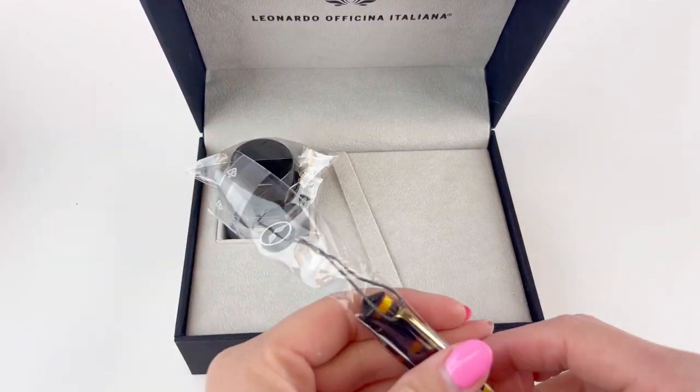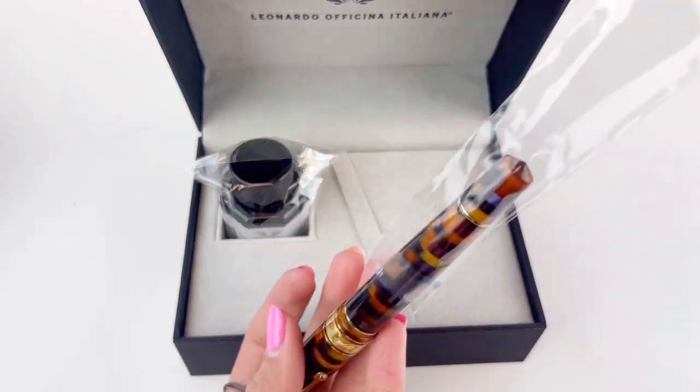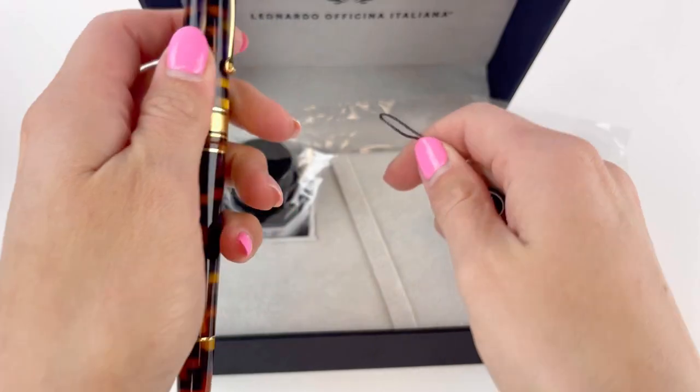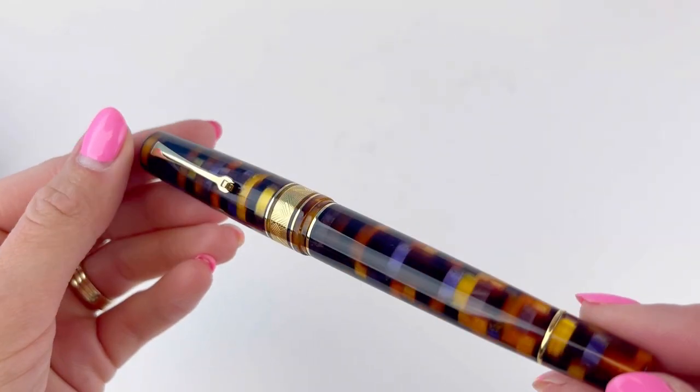For those of you who have reached out to let us know that you want us to still carry the Leonardo inks, I have passed the word. Don't worry — we have some big fans of the Leonardo inks.